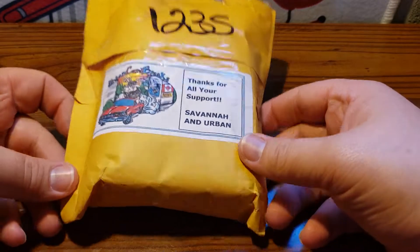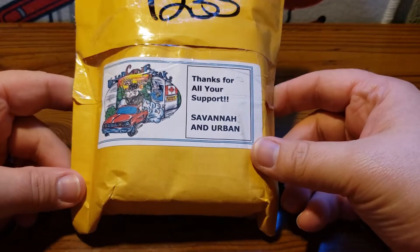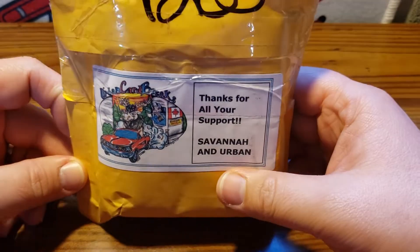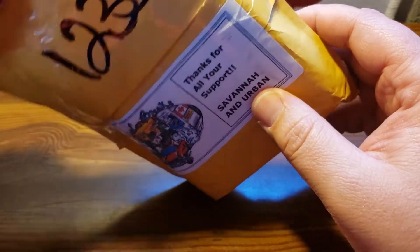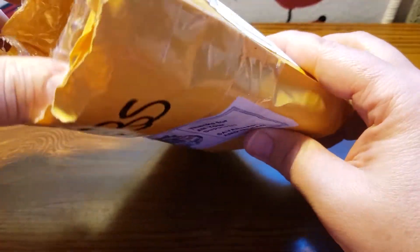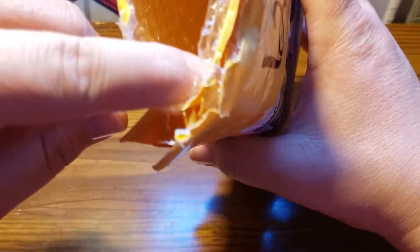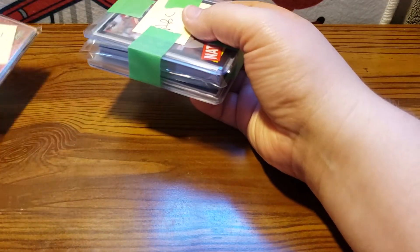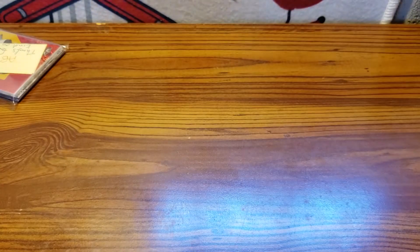All right folks, how's it going? So real quick, I got a package in from Urban Card Breaks. I bought into one of his breaks and I want to do a quick preview of the cards I got out of the break. So we'll open these up real quick to see what we got.